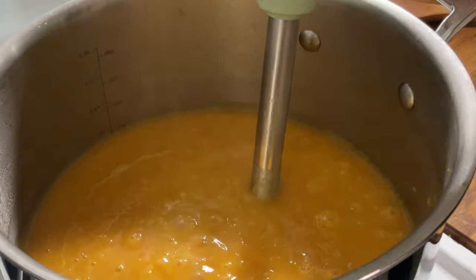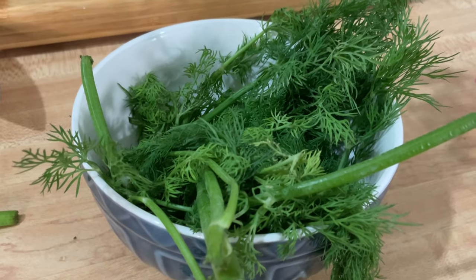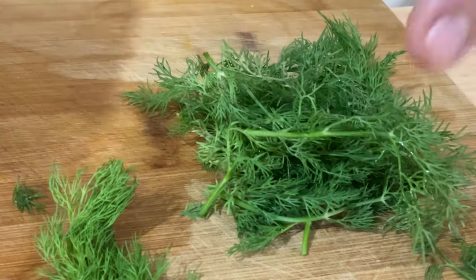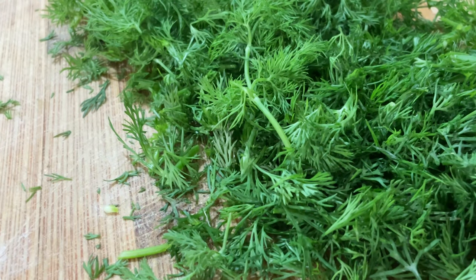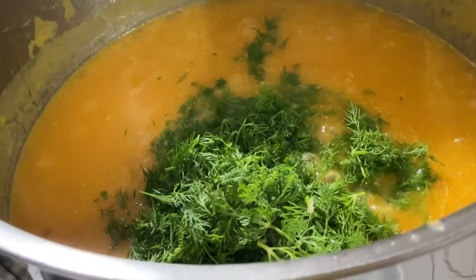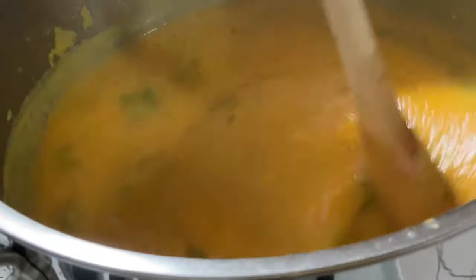You can also do this with a regular blender if you don't have a hand blender. Dill has a flavor nothing else has — no other herb. Especially in soups it really makes the soup taste really good. Take the leaves and leave the stems out. We've been simmering the soup for 15 minutes and it looks really good. Now we shut off the heat and put the dill inside, stir it so it goes everywhere. Look how pretty that looks — you know you have a winner.